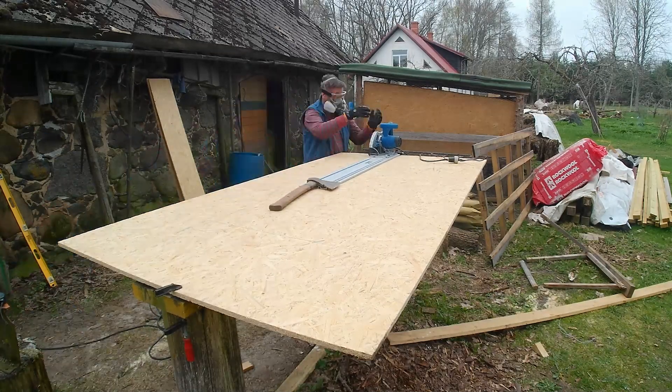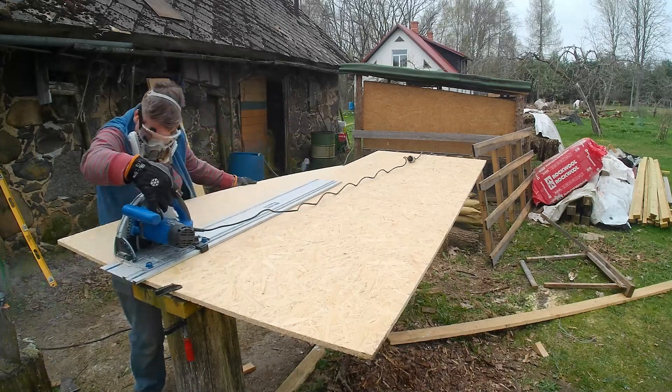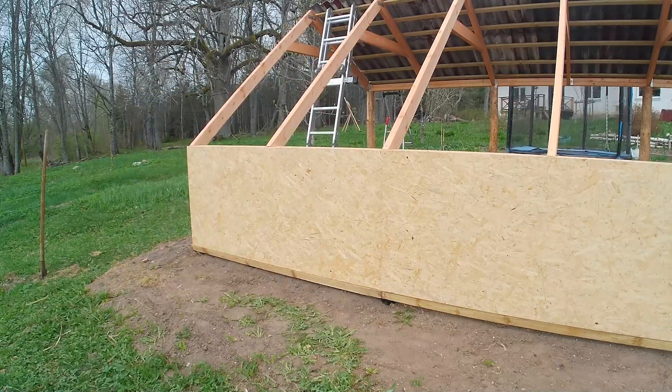So now I cut the rest of the panels, and we're going to go on site and make sure they all fit up nicely before I then cut the window panels out.